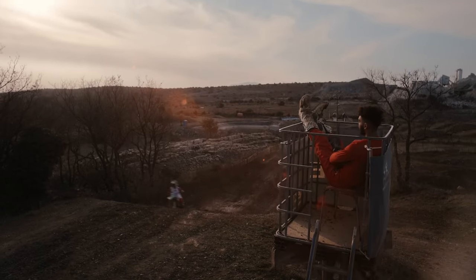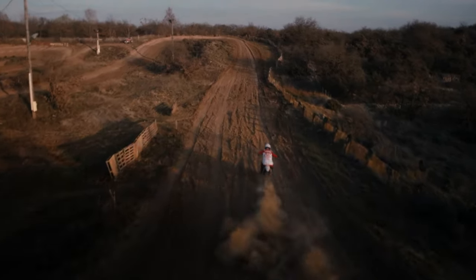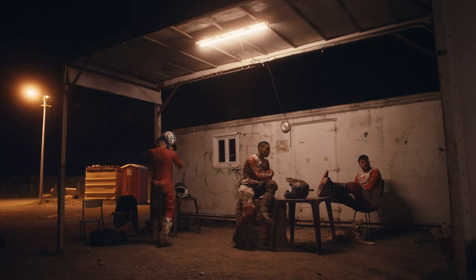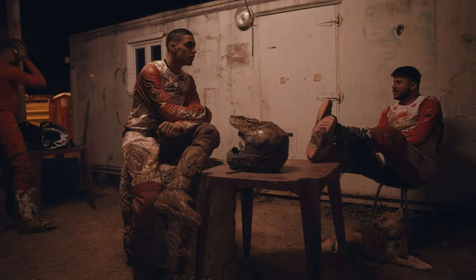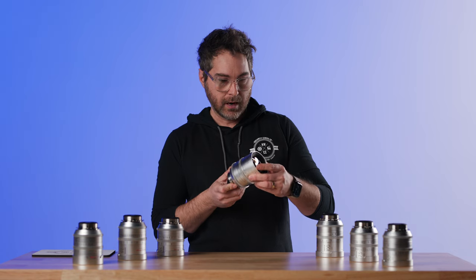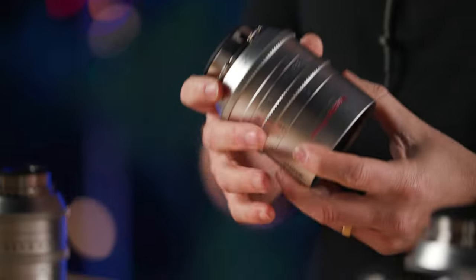This whole set retails about $19,000 for seven lenses. Like the Vespids, they're incredibly tiny, very compact, and cover VistaVision completely. I think there's a 46.5mm image circle coverage on all these, ranging from a 16 to a 125.